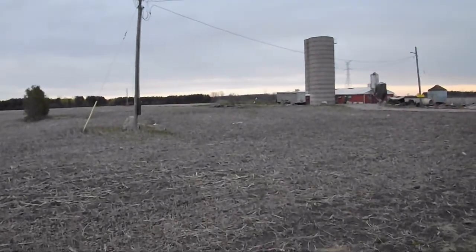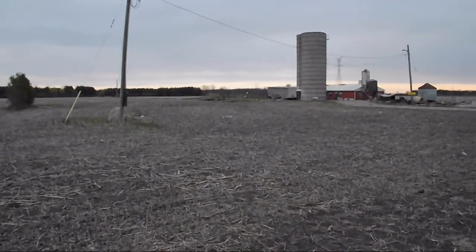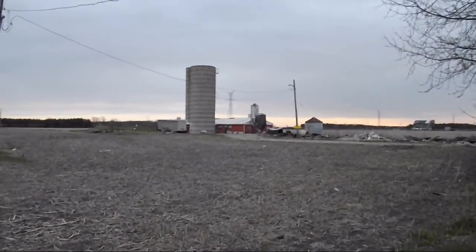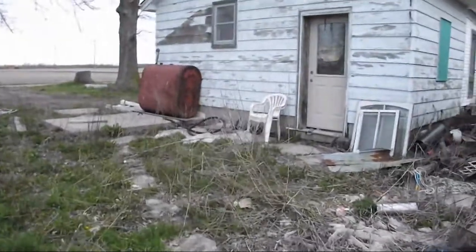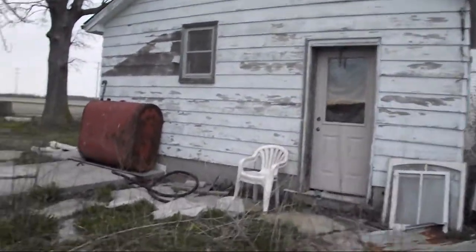There actually used to be a really huge old wooden bank barn right by that silo, but a tornado came through this area a few years ago and knocked it down, so we had to tear it out. That barn you see back there is a pig barn. I do have a little bit of a walkway here that I'm going to have to clean up, though it doesn't really lead anywhere. That's my back door — it leads into the bathroom.